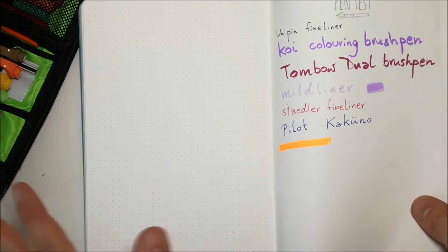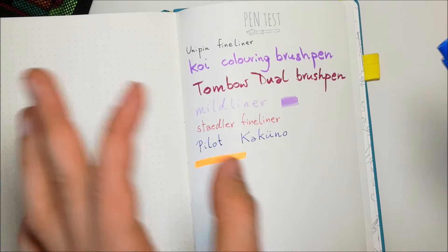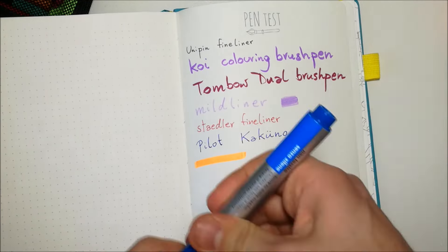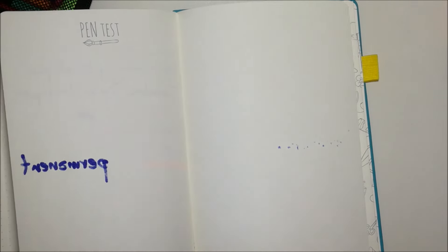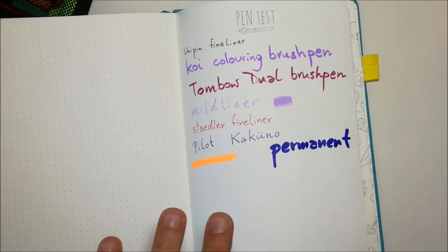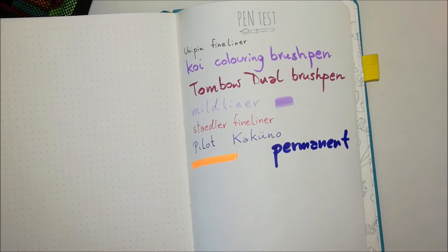So far everything has worked really well. Maybe a permanent marker? Well, a permanent marker is probably going to bleed through — and yes, that wasn't a good idea, but we tried it out. So guys, no permanent markers on these journals whatsoever.